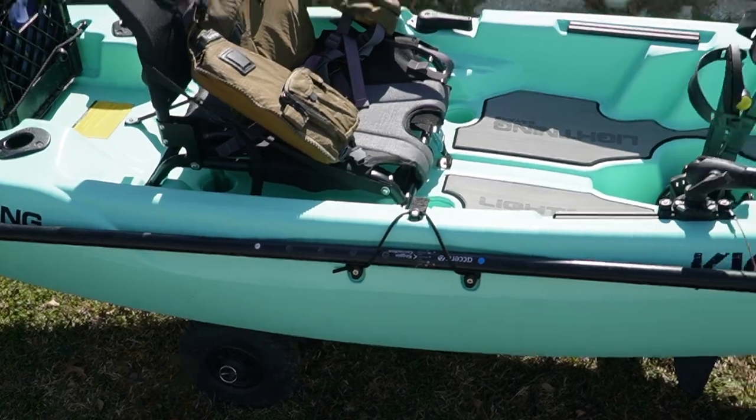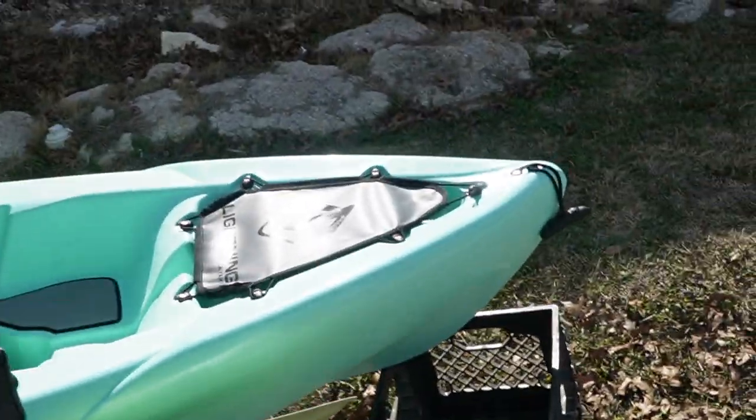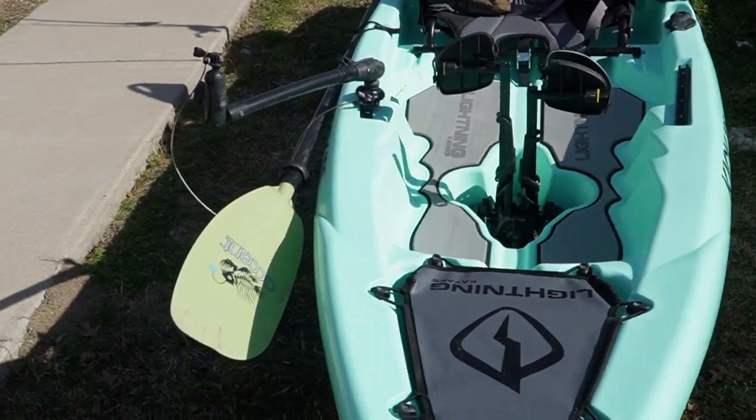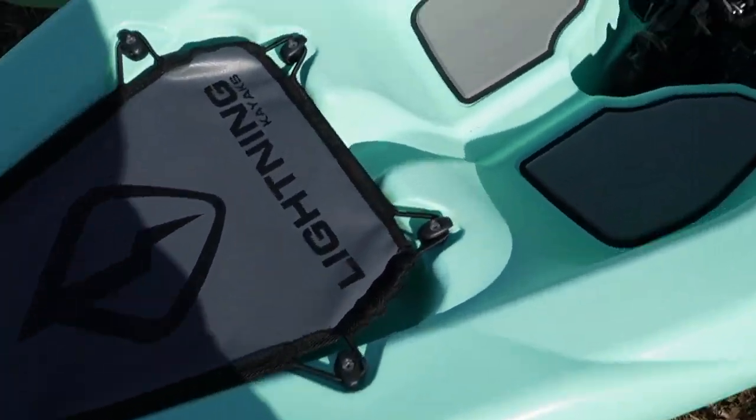That's the base layout of everything I've got on it. So far I'm absolutely loving this kayak. It's amazing for rivers and creeks — you don't have to worry about having such a long kayak when making turns. It's just perfect for me.